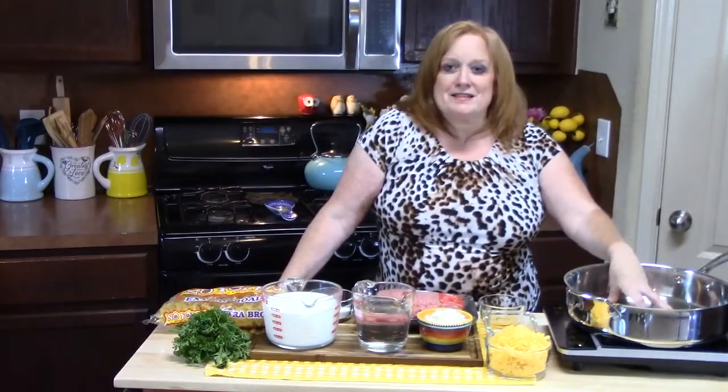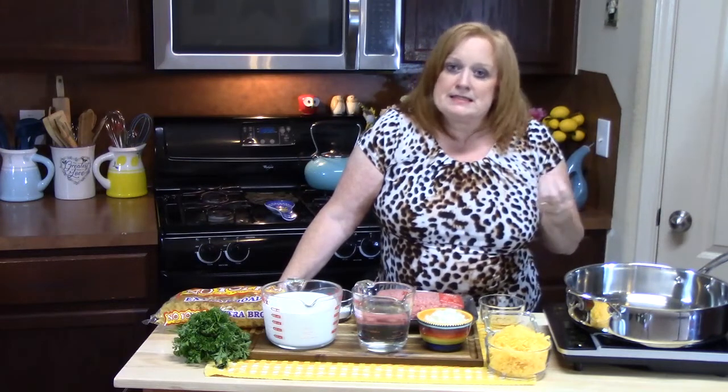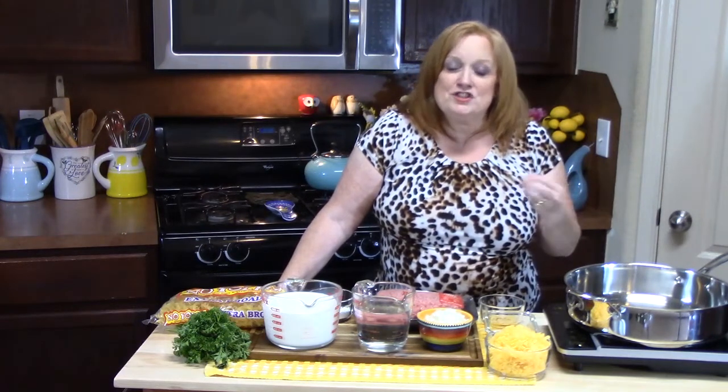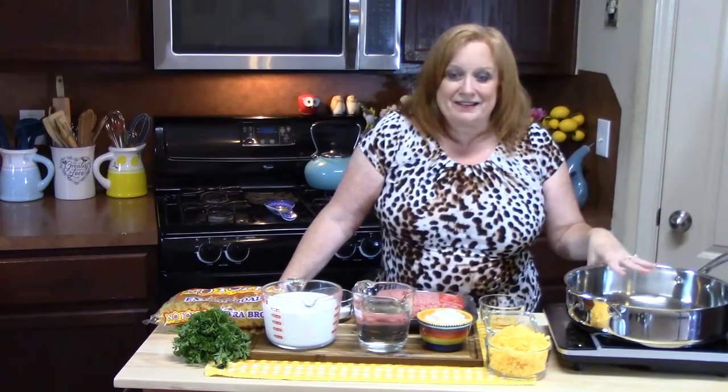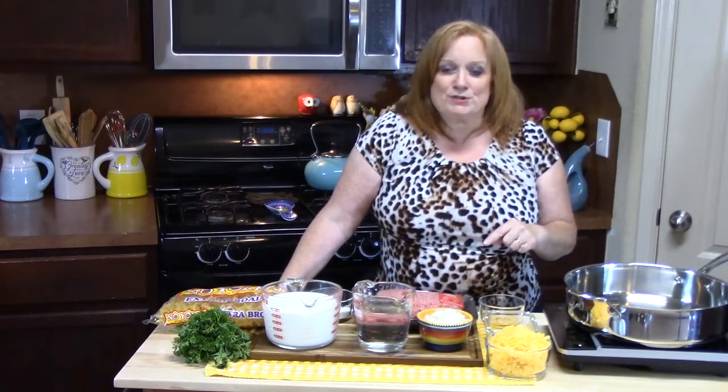Cheeseburger pasta is reminiscent of Hamburger Helper — there are so many different varieties. It comes in a box with a seasoning packet, the pasta, and then you provide your own meat and make it all in one skillet. Today I'm bringing Hamburger Helper back in cheeseburger form, but we're going to make our own seasoning — no packet needed.